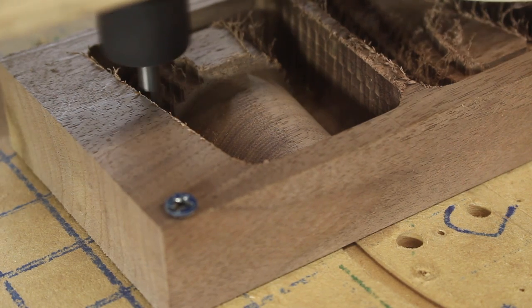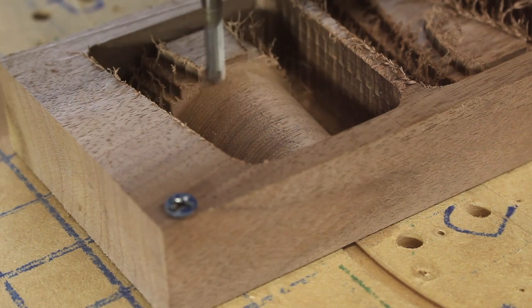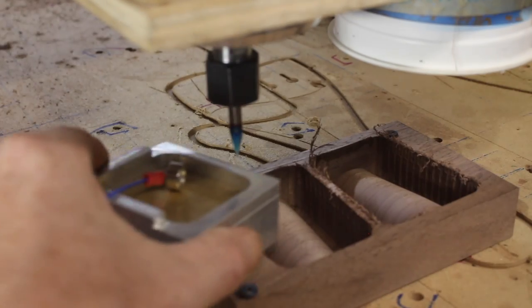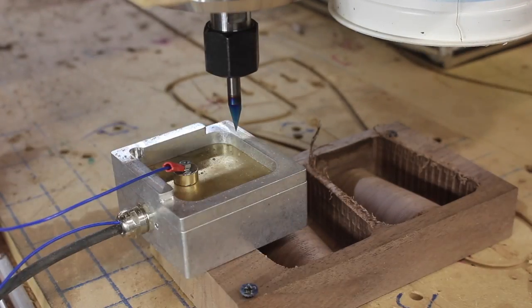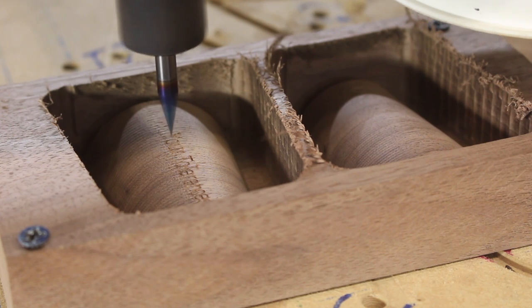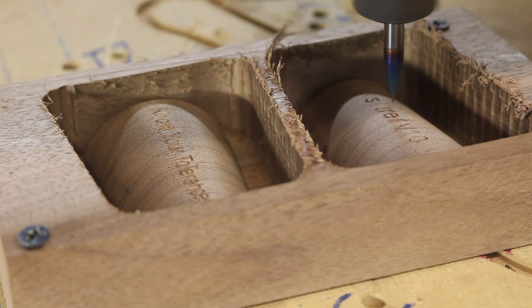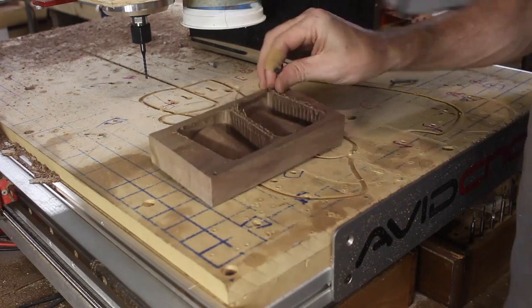This is a piece of walnut cut off from firewood, believe it or not, and I switched to a new ball nose that was giving me a smoother cut - there's nothing like walnut. Now it was time for the real test to see how my inlays would come out, and they came out much better. It was much easier to carve on that high surface, but if I were to do it again I might try to make them just a little bit deeper, because there is some sanding involved later and I was worried about sanding them right off.